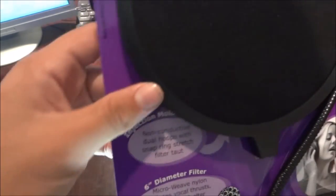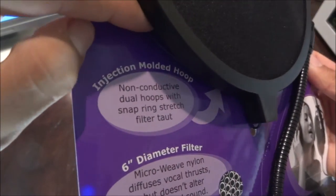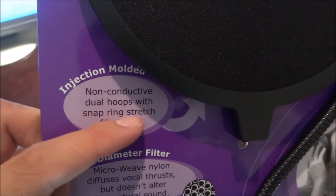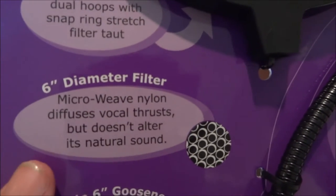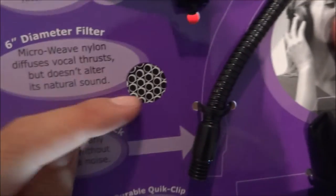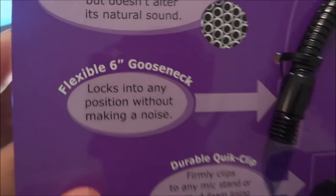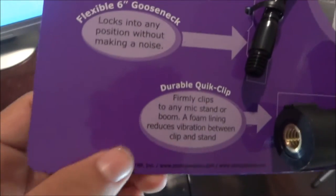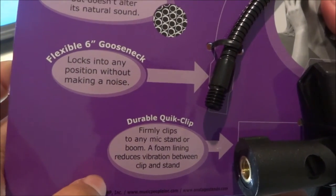Like most pop filters, it's made out of fabric with a plastic rim and a piece of string holding it together. It's injection molded — non-conductive dual hoops with snap ring stretch filtering. Six-inch diameter filter, micro weave nylon diffuses vocal thrusts but doesn't alter natural sound. Flexible six-inch gooseneck locks into any position.